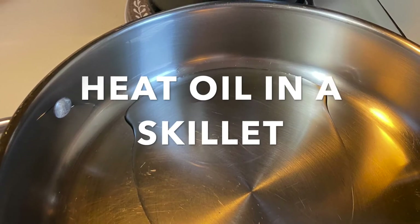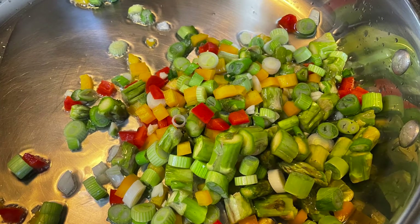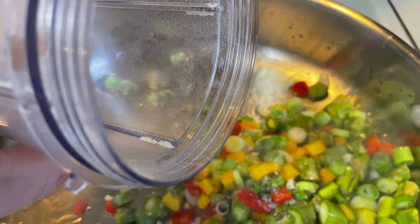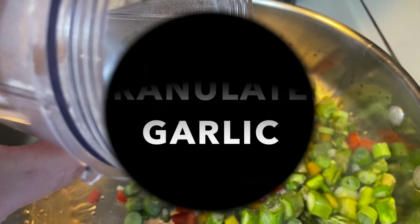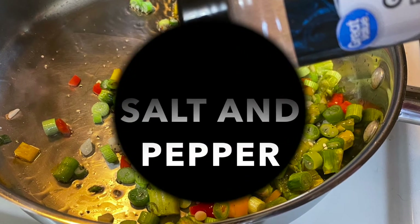To make our roll-ups today, we're going to start by making the filling. We're going to heat some oil in the skillet and add our vegetables — asparagus, peppers, chives, scallions — and we're going to add a little granulated onion and some granulated garlic, some salt, pepper, and basil.